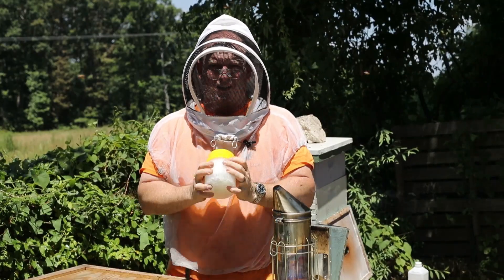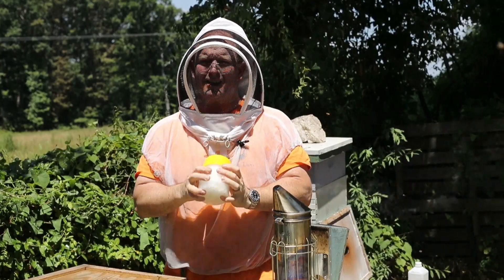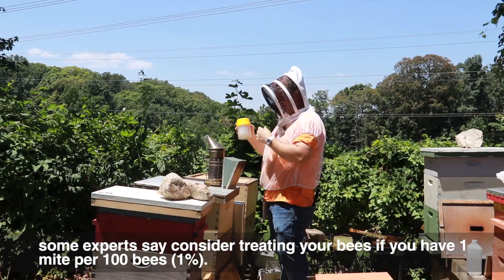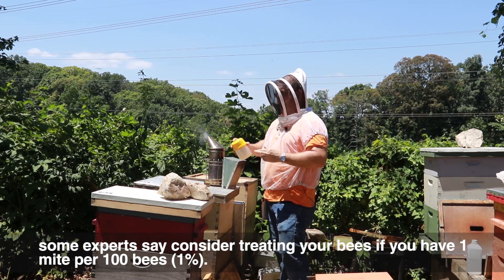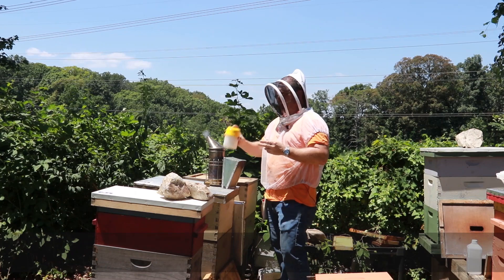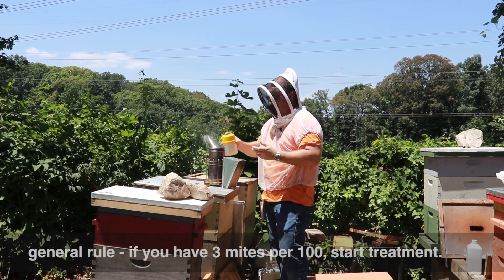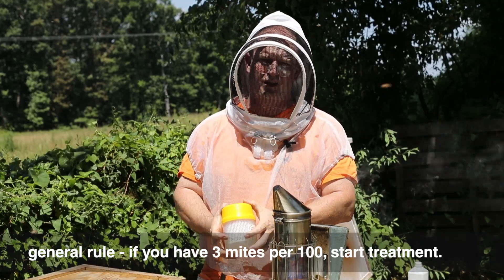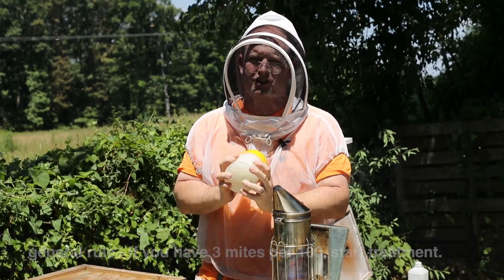Depending on where you look, some experts will say if you have one mite per hundred then you need to treat — that's just one percent. But generally the rule of thumb is three mites per hundred, or three percent, is where you need to treat.